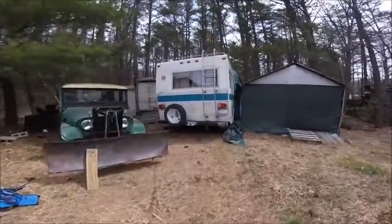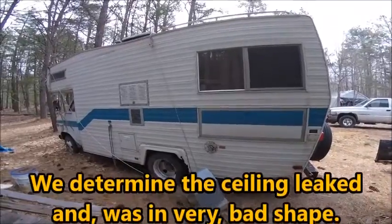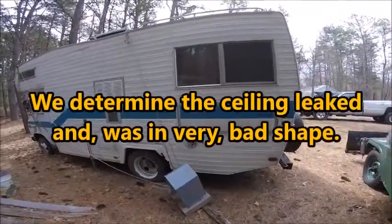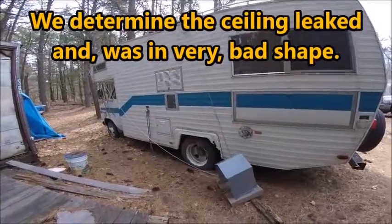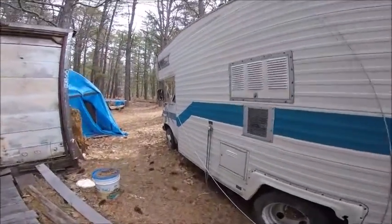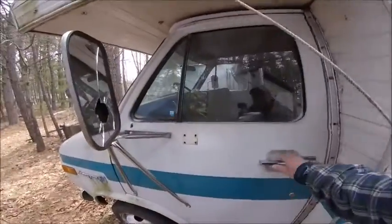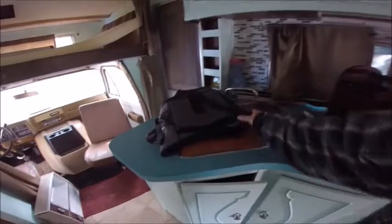Where I'm going now is an old Winnebago. It's repairable, yes, but it would just create a lot of work and a lot of money. So we are going to repurpose some of the items in here for my project.